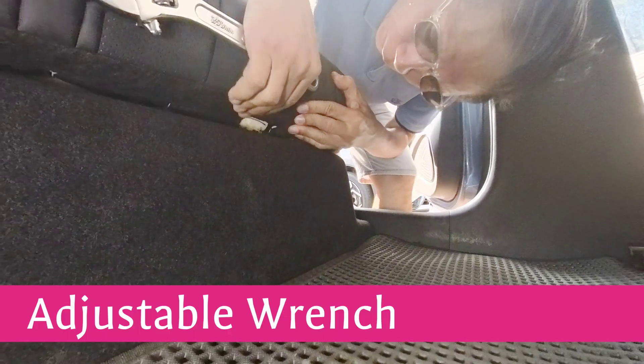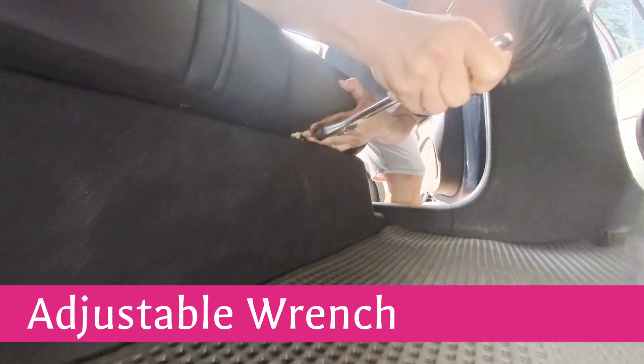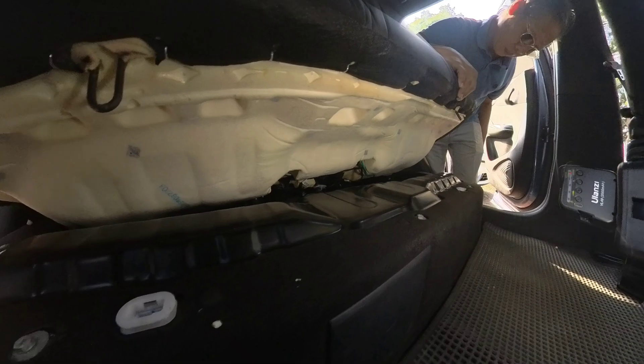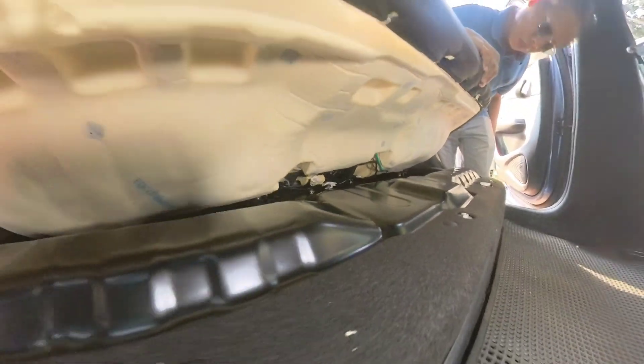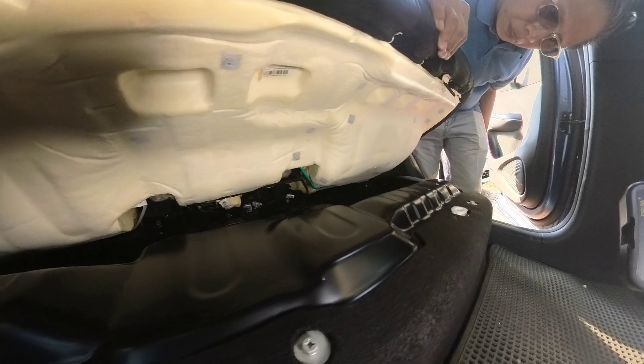Method 2: Adjustable Wrench — a handy alternative. First, lift the seat slightly to locate the two metal hooks clipped into plastic sockets. Then slide the wrench into the hook and press downward gently — this should pop it free. Important tip: avoid brute force. Apply steady, controlled pressure to prevent damage to the plastic sockets. Once both hooks are released, the seat cushion lifts right out.